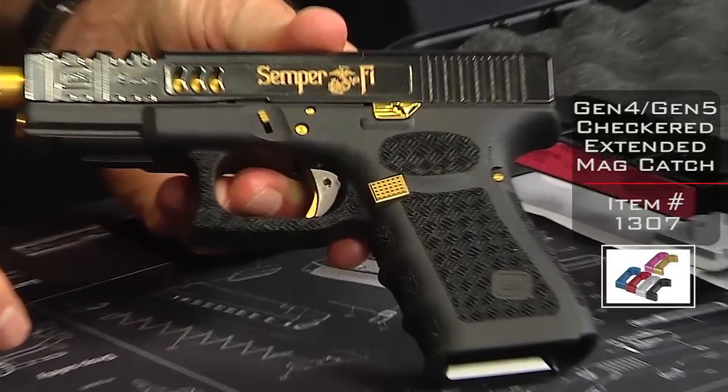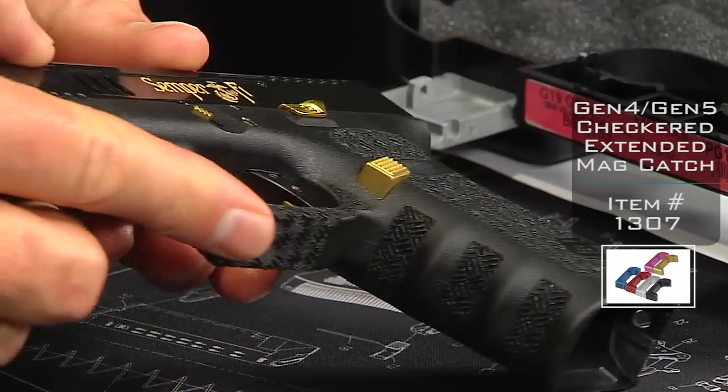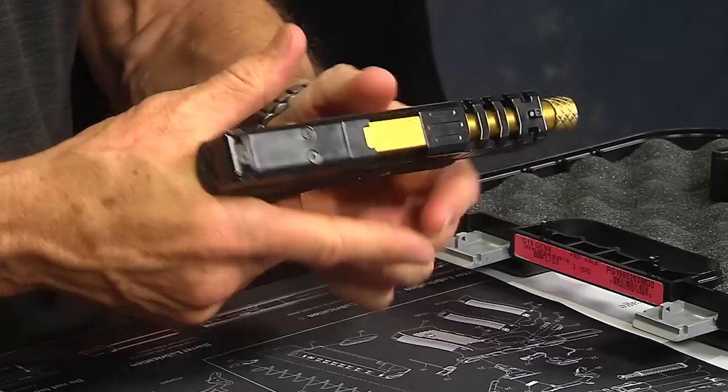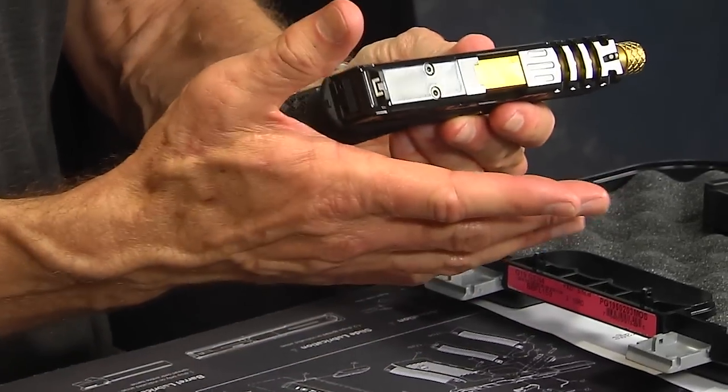Next is the extended checkered magazine release button — that's a Gen 4 button. You can see how it's checkered and extended a little more than the factory version. It gives you an easier opportunity to manipulate that release button without having to adjust your grip, which is very important because when you adjust your grip you also alter your accuracy.